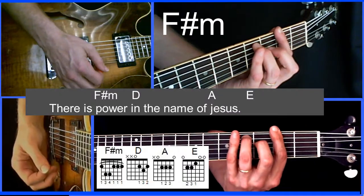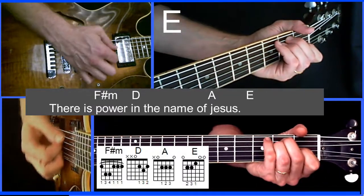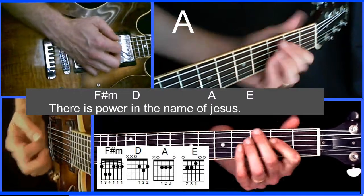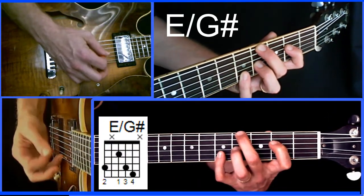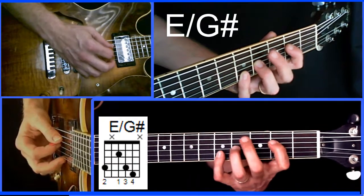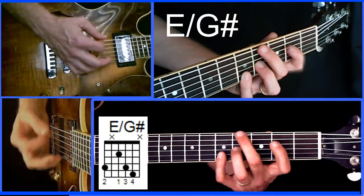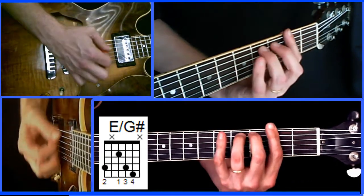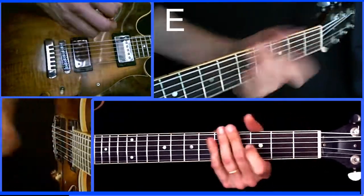It happens again: 'There is power' — F sharp minor. 'In the' — D. 'Name of Jesus' — A. And then filler E. And again: 'There is power in the name of Jesus.' Now we have this little option — an E over G sharp chord. I'll take a minute to teach you that right now, because even if you know a lot of chords, you may not know that one. It finds its name in that it's an E chord — E triad — over a G sharp note, G sharp being the 4th fret on the lowest string. 'To break every chain, break every chain, break every chain.' And it just goes back to that. So that's really our only out-of-the-ordinary chord in the song.